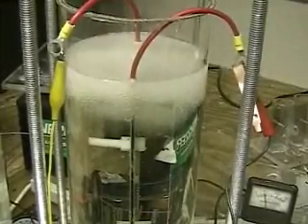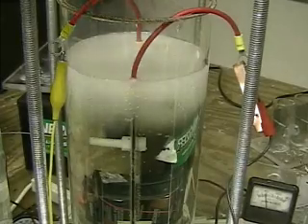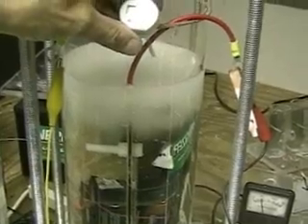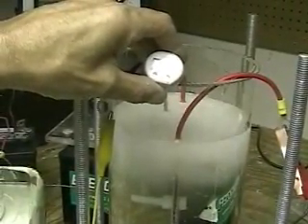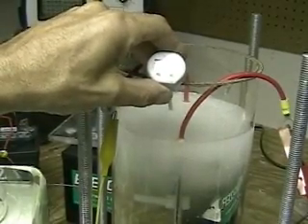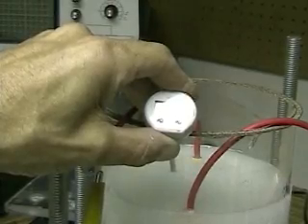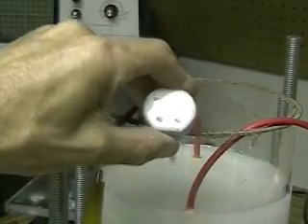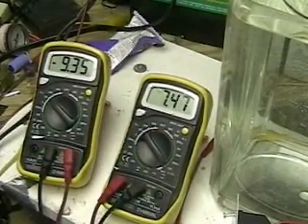One of the things that seems to be consistent is that once you run the cell a second time, it runs much better. Look at the temperature on this — all the tests on all my cells so far have proven that they're running around 80 degrees. This one is 81, which is not bad. The tube is open there, and again you can see it's running only at around 70 amps but look at how much gas it's putting out.